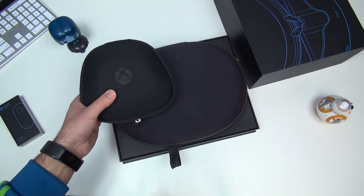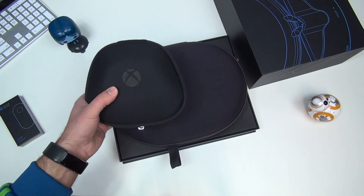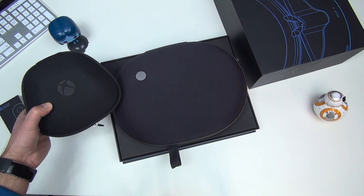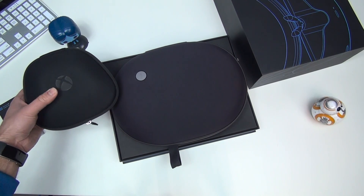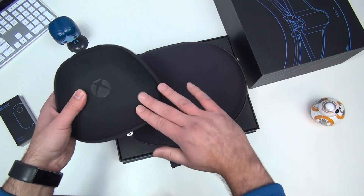The HoloLens comes in an interesting case. If this case looks familiar — it did to me — it looks a lot like the Elite Controller clamshell case. They're doing the same kind of design with the same sort of materials, although the color's a little different and this is a little smoother where that is a little rougher.